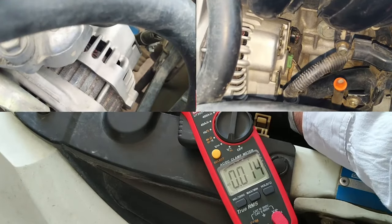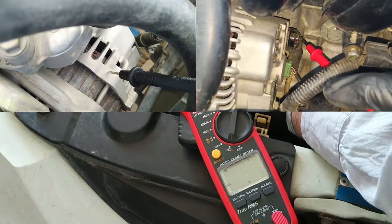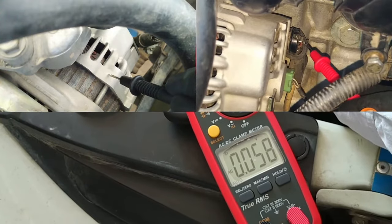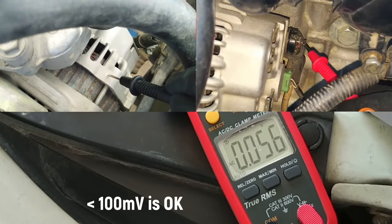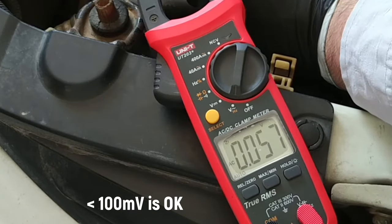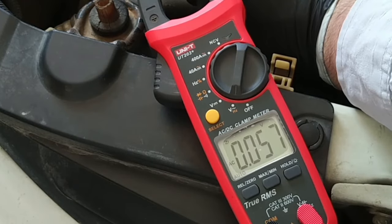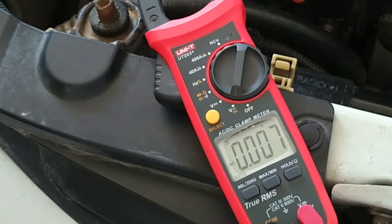Connect the red probe to the alternator's B post and the black lead to the alternator housing. Alternators produce AC, which is converted into DC by the rectifier with the help of diodes. Diodes are one-way gates and allow current to flow through them in only one direction, also known as their forward direction. With a faulty rectifier, the alternator releases an excess amount of alternating current into the electrical system — that can trip error codes and cause problems. A shorted-out rectifier may also drain your charged battery overnight because of its direct connection with the battery.